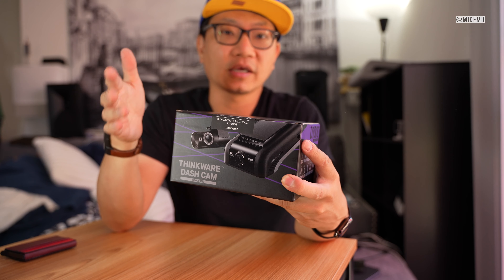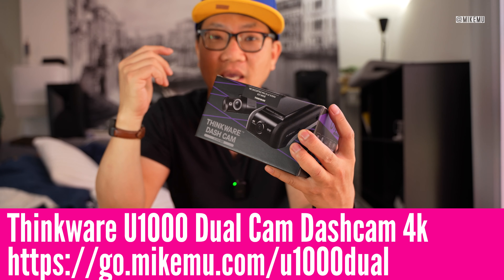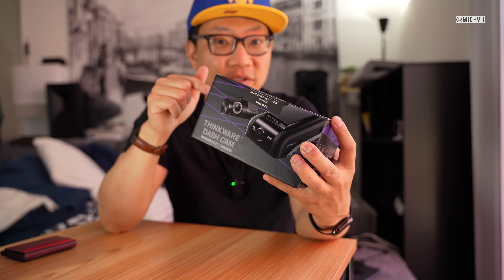Hi guys, Mike here. Today I'm going to unbox the Thinkware dash cam, the U1000 series front and back. This is a 4K dash cam, and if you are in the market for one of the best dash cams — top of the line — this is one that you want to consider.